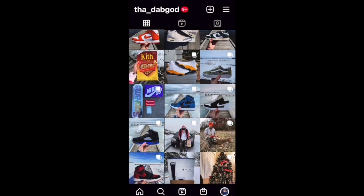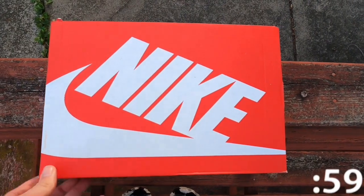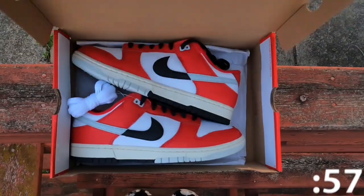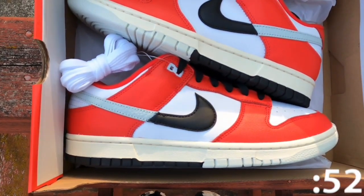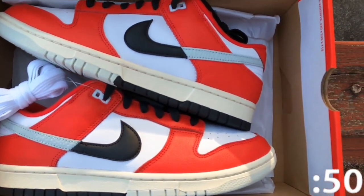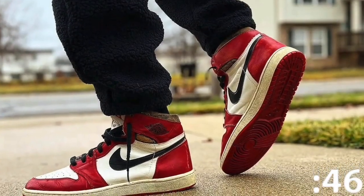Alright, let's go. Today we're taking a look at the Nike Dunk Low Chicago Split. This shoe was released on July 14th, 2023 at a retail price of $110. The Nike Dunk Low Chicago Split showcases an instantly recognizable palette, forever linked to the iconic Air Jordan 1.